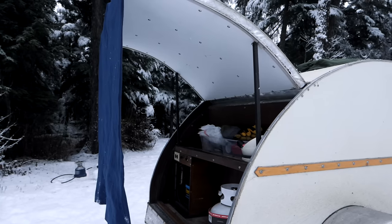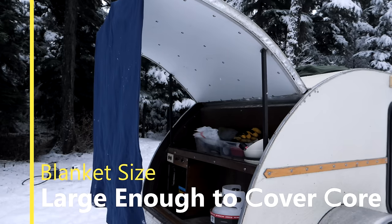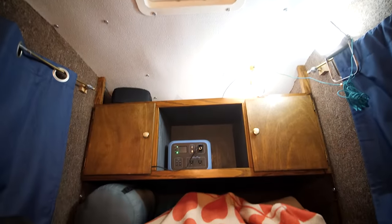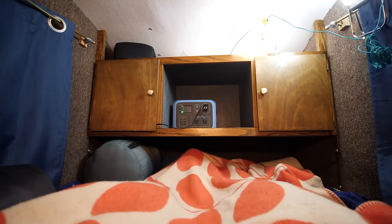Before going on to the next blanket, I want to talk about size — length and width. Does it matter? In my opinion, no. We've carried around queen electric blankets. The principle of the electric blanket is basically to heat your core — just like winter camping or backpacking, where they suggest opening your chest to let heat down to your feet. As long as the blankets over it are tucked around your feet and behind your head, that bubble of heat will stay.